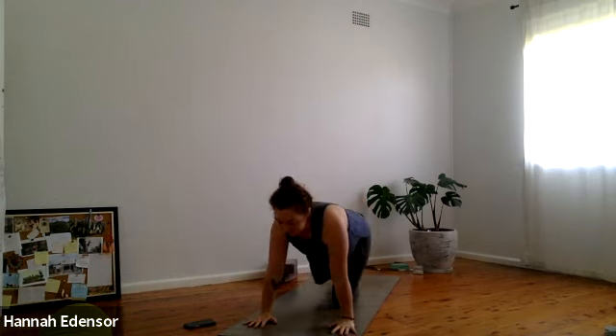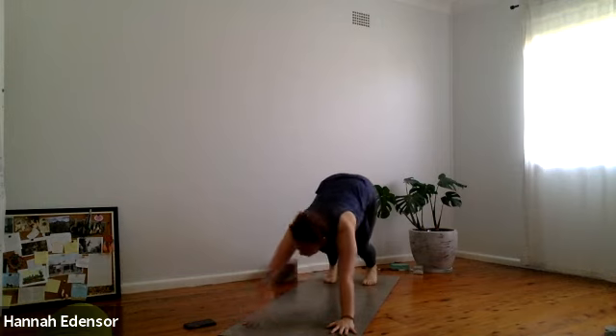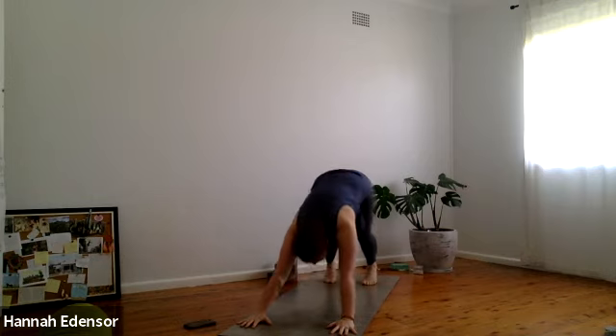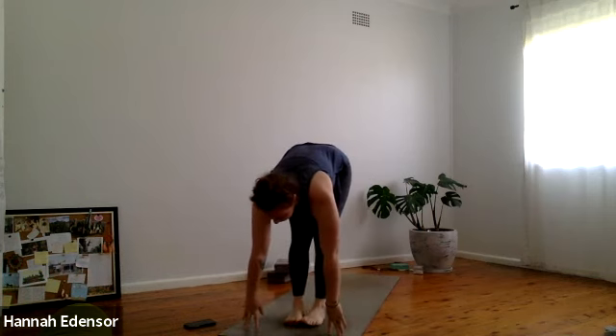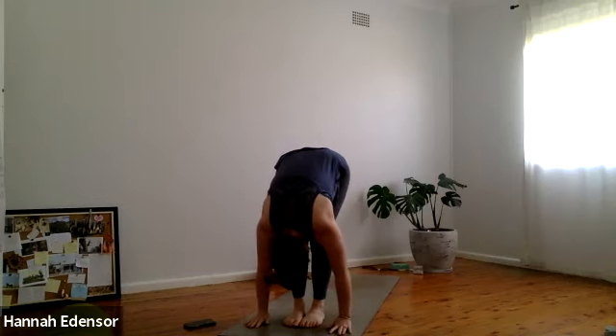Three more breaths in downward dog. Two more. One more. Inhale, step or hop to the top of the mat — half lift, toes together. Exhale, fold forward. Inhale, bend the knees, grip the earth — utkatasana. Exhale, rise up, arms by the side — tadasana.